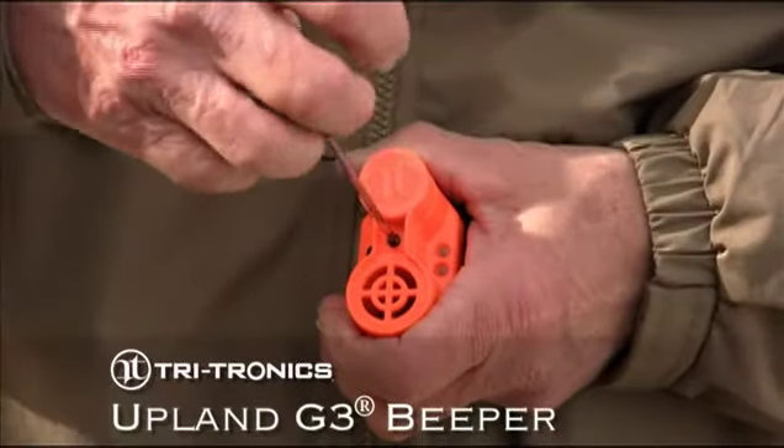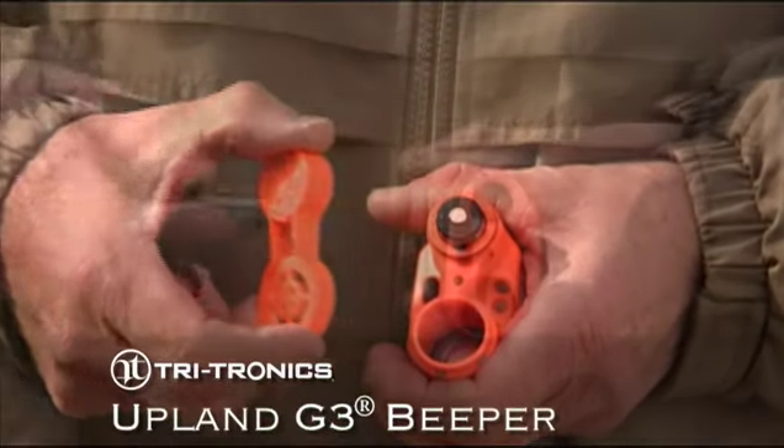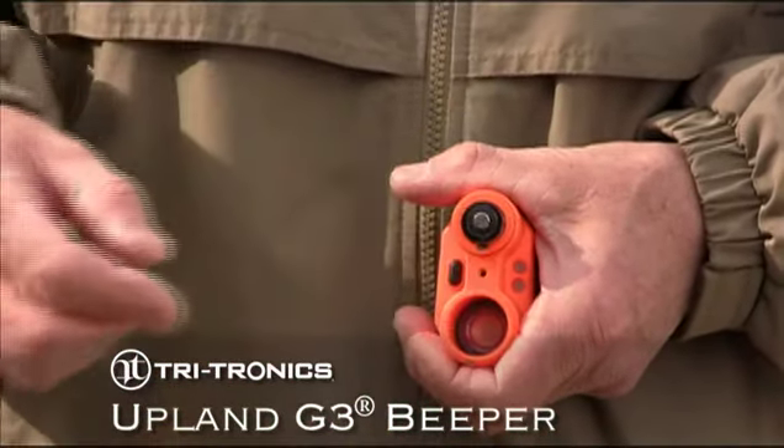The long lasting battery, a 3 volt CR123A, is simple to change by loosening one screw and removing the top cover from the beeper.